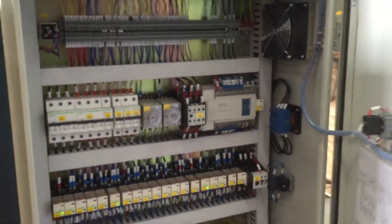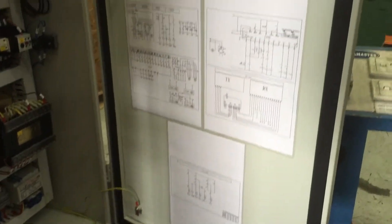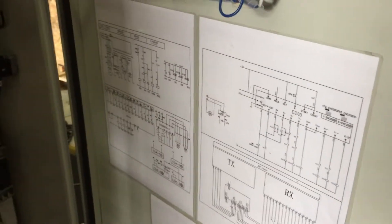That's a quick peek in the control cabinet. We use Schneider Electrics, all name-brand PLCs — Siemens, etc. We also have the wiring schedules on the inside of the cabinets, so any electrician, when there are issues on site, can quickly go into the circuitry, identify the circuit, and rectify the problem with minimal fuss.